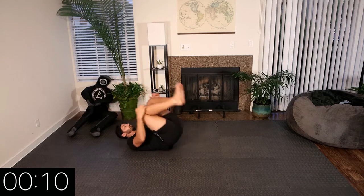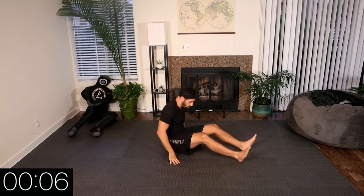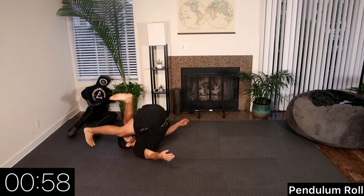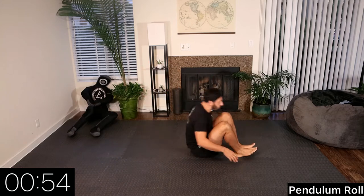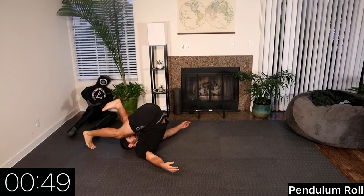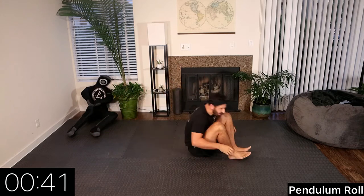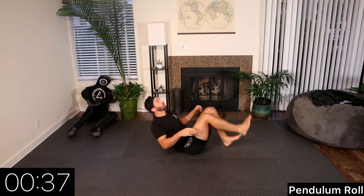Rest. The next movement is going to be a pendulum roll — same thing but one leg at a time. We'll go right leg first for 30 seconds, then switch sides. If you can't touch your foot all the way over your head onto the floor, that's okay, but that is the goal. When we roll forward, we're using our pendulum leg — a straight leg — to drive the heel down to the floor, which gives us momentum as we come up.